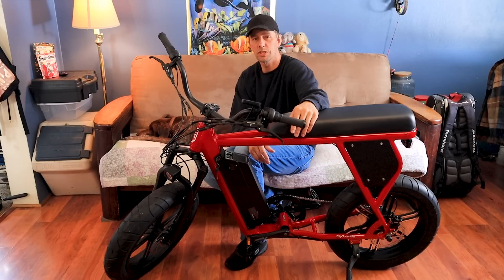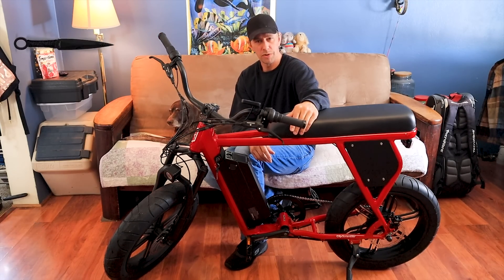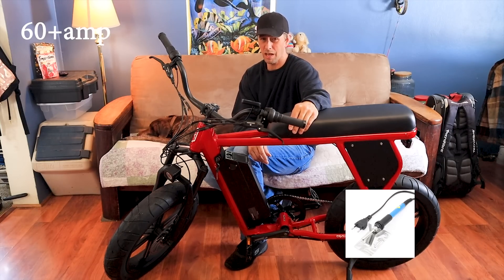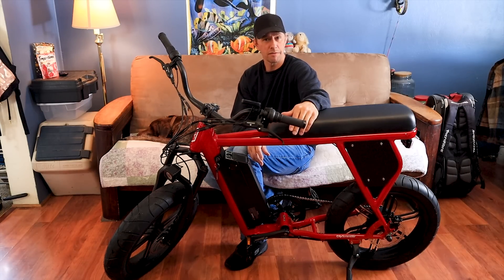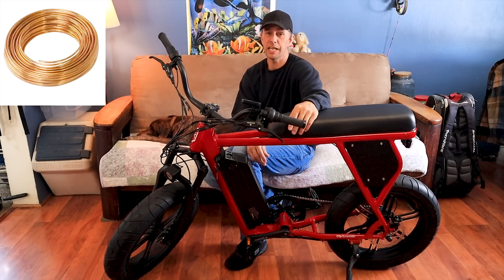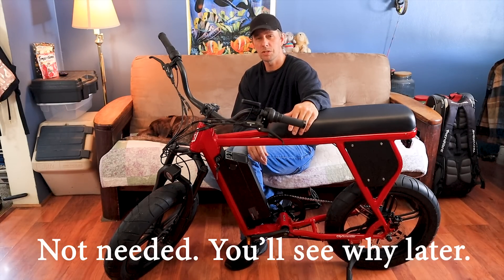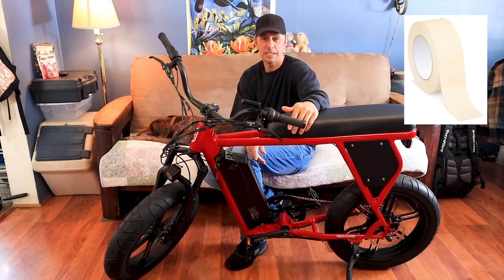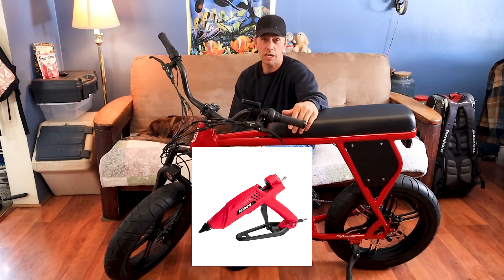Tools you need for the job: number one, Phillips screwdriver; number two, flathead screwdriver; number three, plastic knife; number four, 60 watt minimum soldering iron with flux and electrical solder; number five, a razor blade; number six, nickel strip or you could use 18 gauge wire and flat brass; number seven, insulation paper or just some thick paper works just fine; number eight, masking tape or Kapton tape.